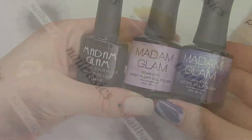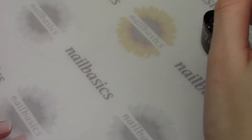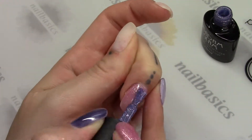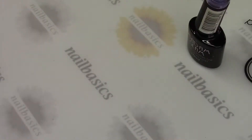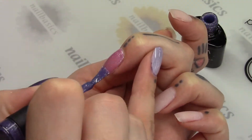Starting with the color change — everything covers really well in two coats, cures in a minute in your LED, and files off super nicely as well. You can see even just as I'm painting it on my nail, because I'm warm, the change in color works really, really well. It's really sensitive, so it's a great chameleon gel polish.